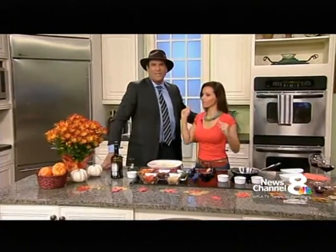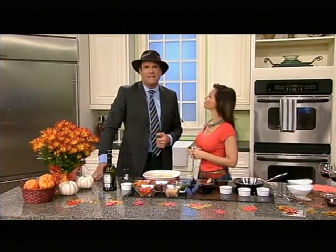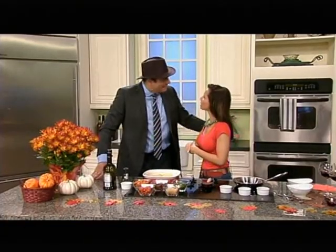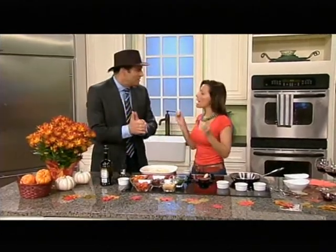Did you know that it is National Pasta Month? Here to celebrate is my fellow paisan, a pasta lover and registered dietitian, Tina Ruggiero. Buongiorno! Buongiorno! Grazie. Molto bene. Molto bene. Pasta, pasta, pasta!